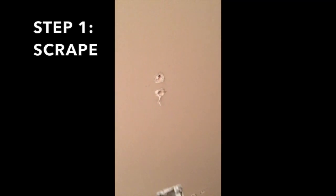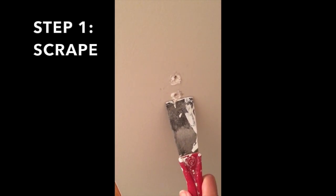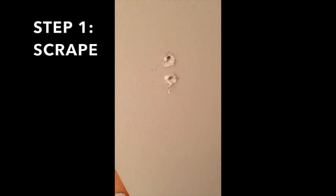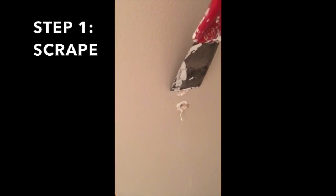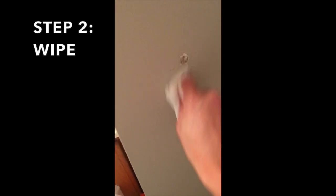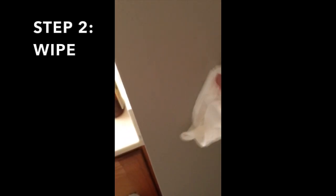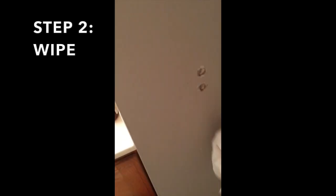As you can see, the towel rack left some huge holes, so here YouTube told me to scrape it first. Now I have to take a wet rag and just kind of wipe it down.